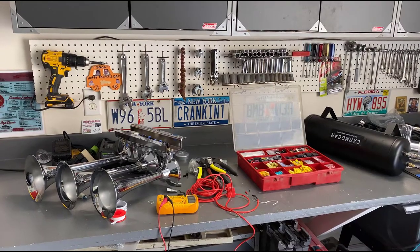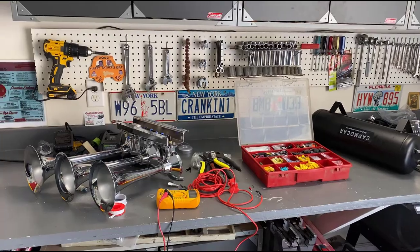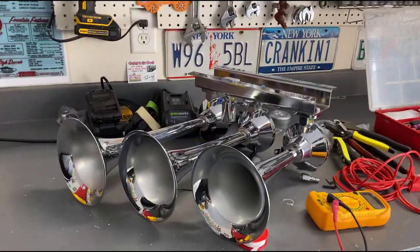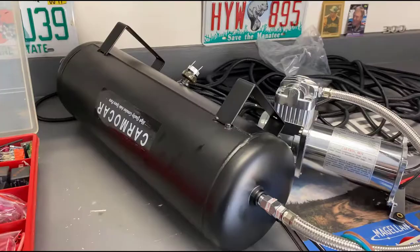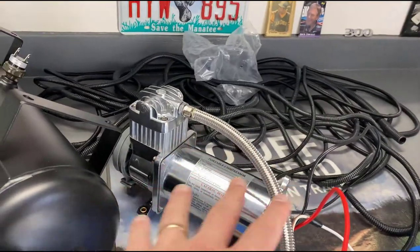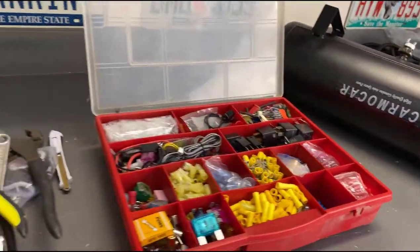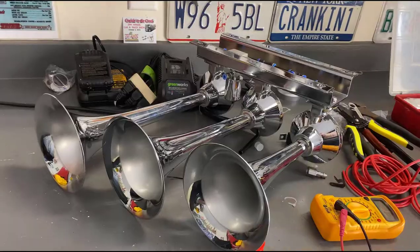This is going to be such a fun video. What we're doing here, if you haven't noticed, is installing a train horn kit. This kit is 160 PSI. This here is the air tank, this is the air compressor, and we're going to show you all about how to install it, mount it, wire it all up to the switches and pressure switch, and how to tie it into the factory horn with an override.